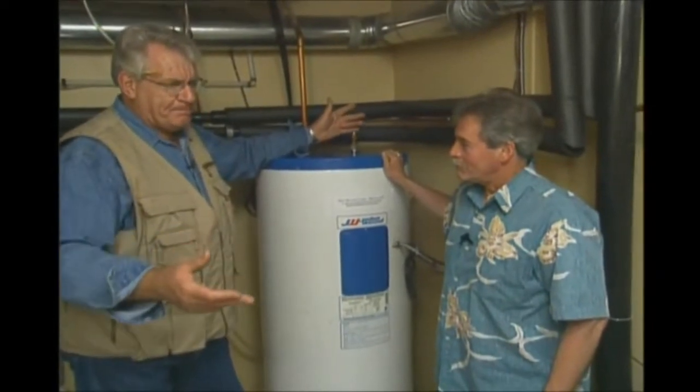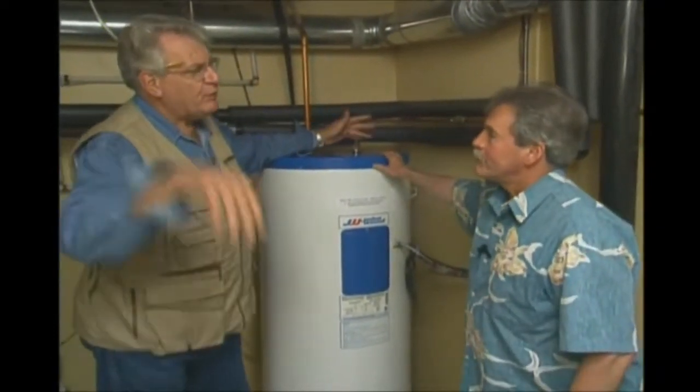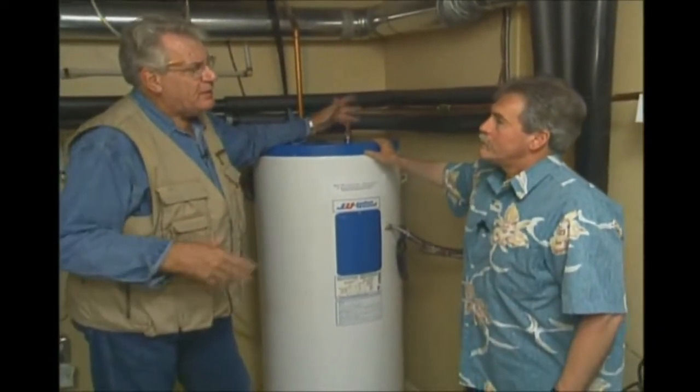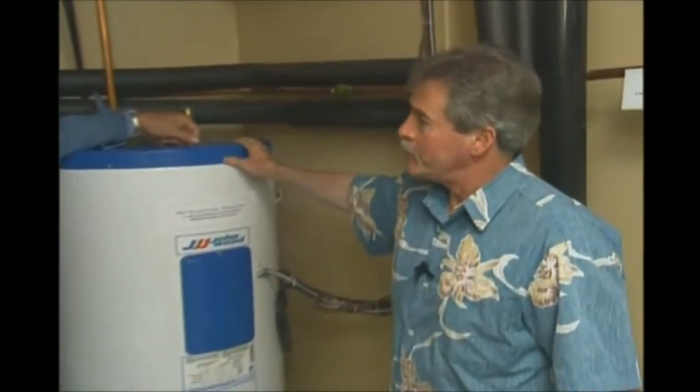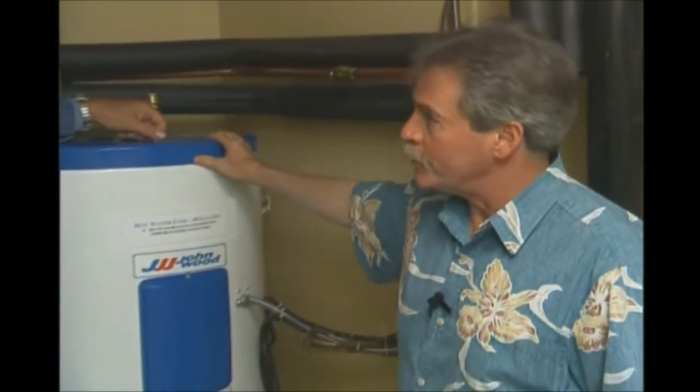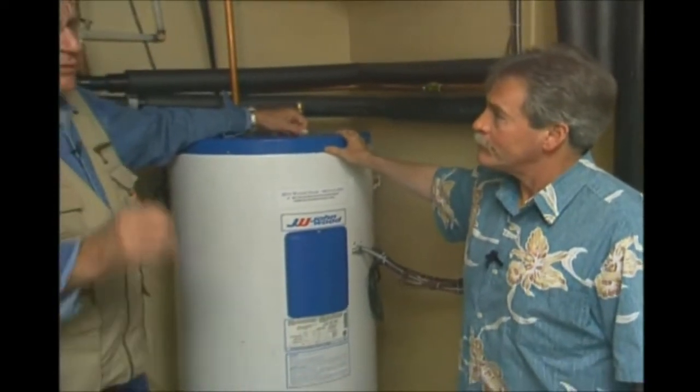Beyond domestic hot water, this system can also handle swimming pool heating — we heat the pool water and do some dehumidification, extracting heat and putting it back into the loop for the pool. And yes, we can also do snow melt for driveways.